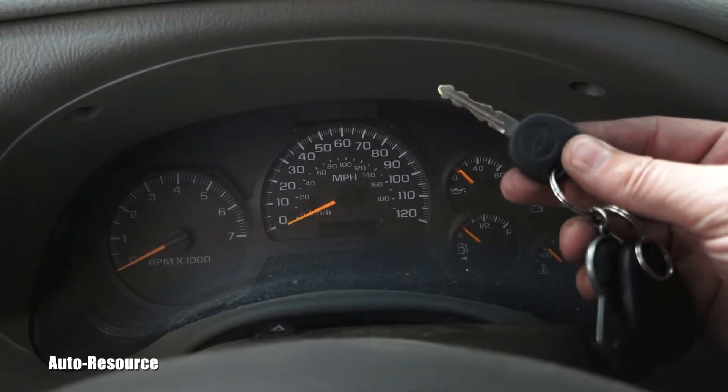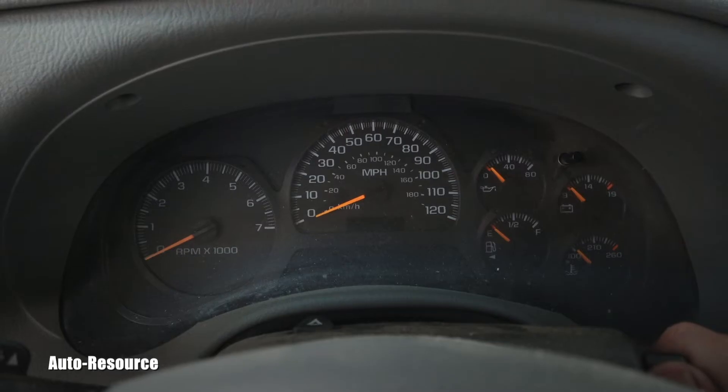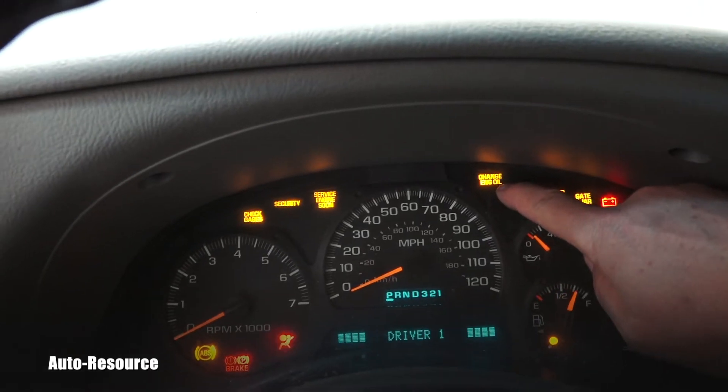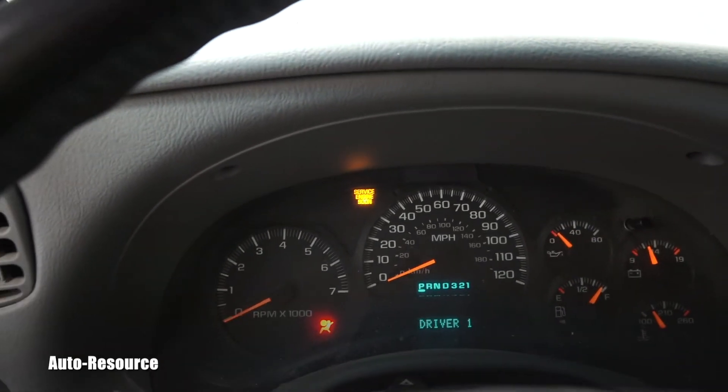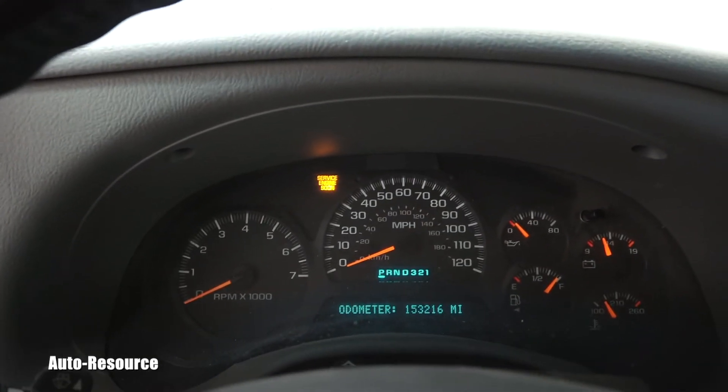You will put your key in the ignition, which is right here, and put it in the ON position. That change engine oil warning light will normally stay on like this.